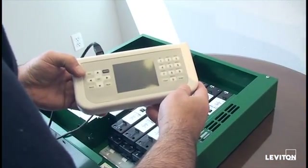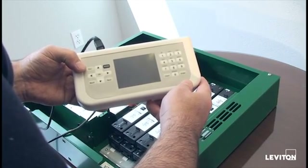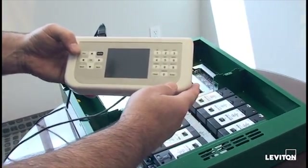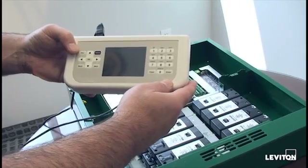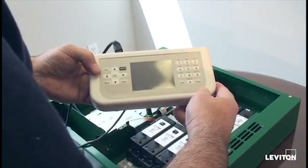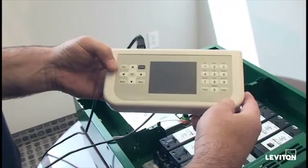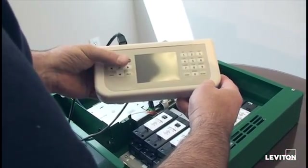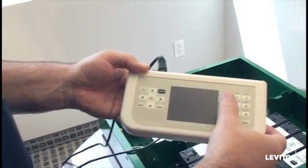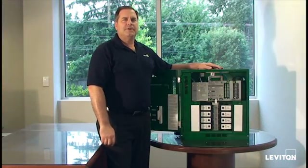This is the handheld display unit, known as the HDU. This is a Windows based device that puts computing and programming in the palm of your hand. No longer is all programming entered in the electrical room. This portable device allows you to go out into the space you're programming to do all of your entry. In the center of the handheld display unit is a quarter VGA high resolution graphics screen that provides an excellent graphic user interface. All navigation is done with the left keypad and alphanumeric entry is done through the right side of the keypad. This puts the power to enter all descriptions into the system.